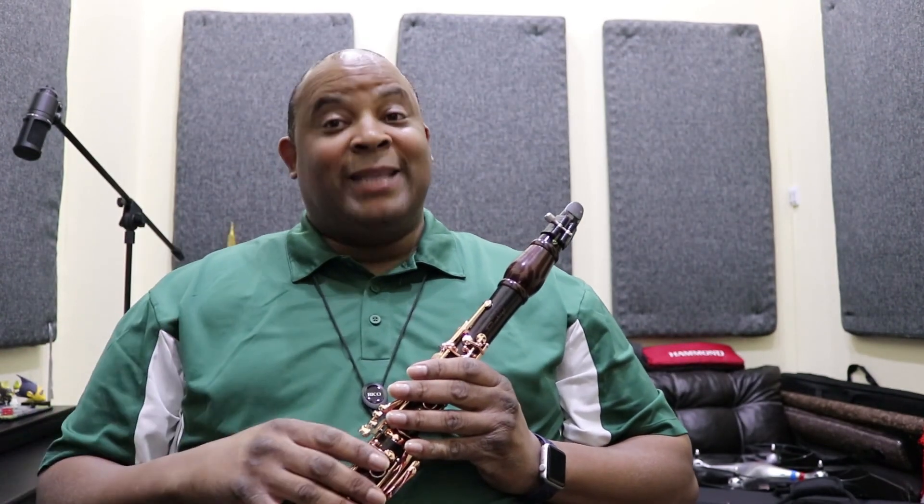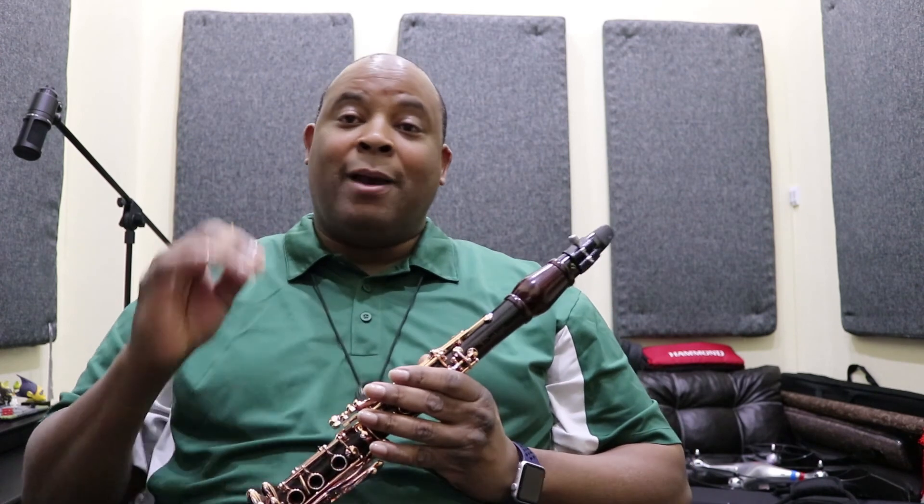What's up? It's your boy again. Today we about to do that fire stuff — we about to do the chromatic scale.